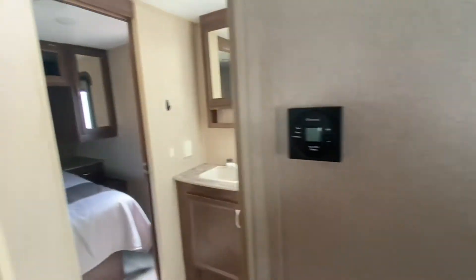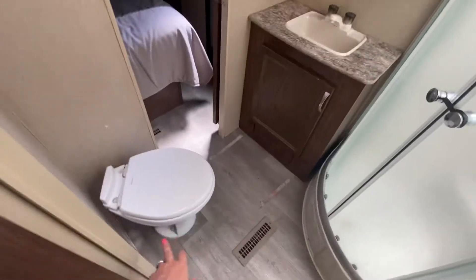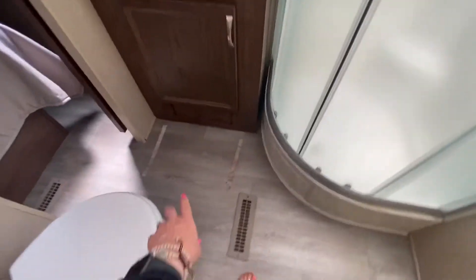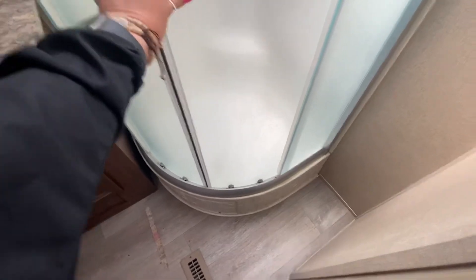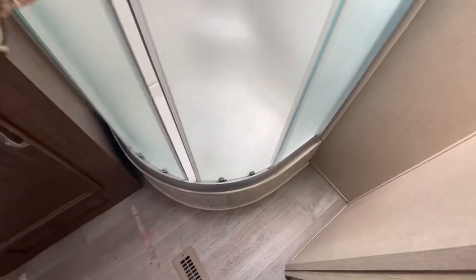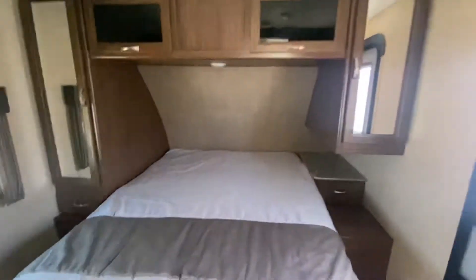We've got one air conditioner, it's a 30 amp. You're going to have a fan in the bathroom. You've got a toilet. Looks like they had a rug or something there, so that's the only thing on that one. This is going to be the shower right here, and then as you come back, you've got a queen walk-around bed.